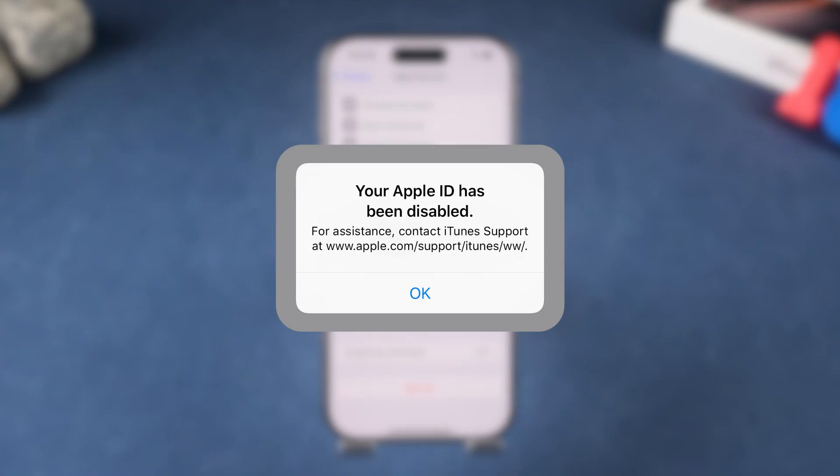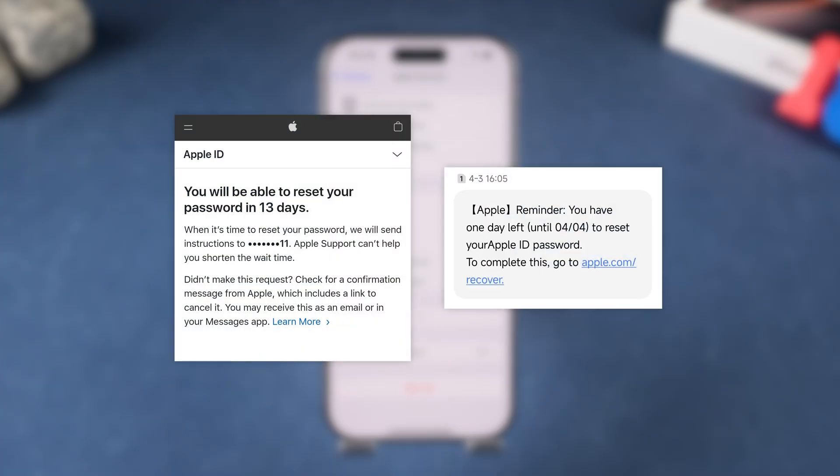If Apple thinks your account might be at risk, they may make you wait a little while before you can change the password. Patience is key here.